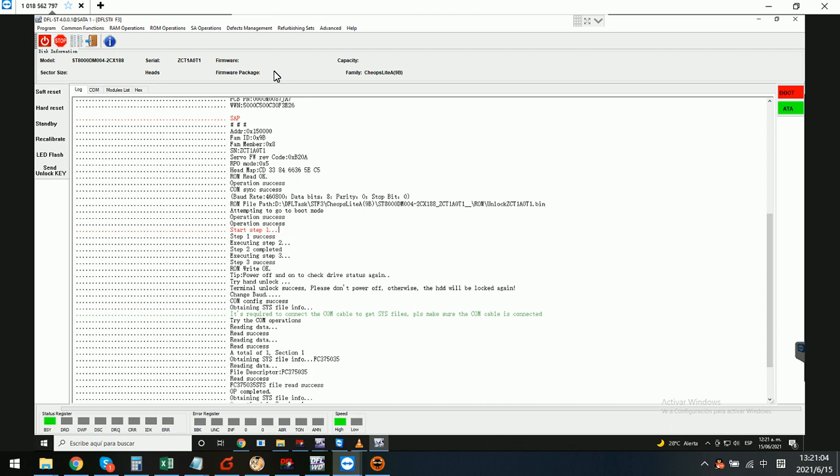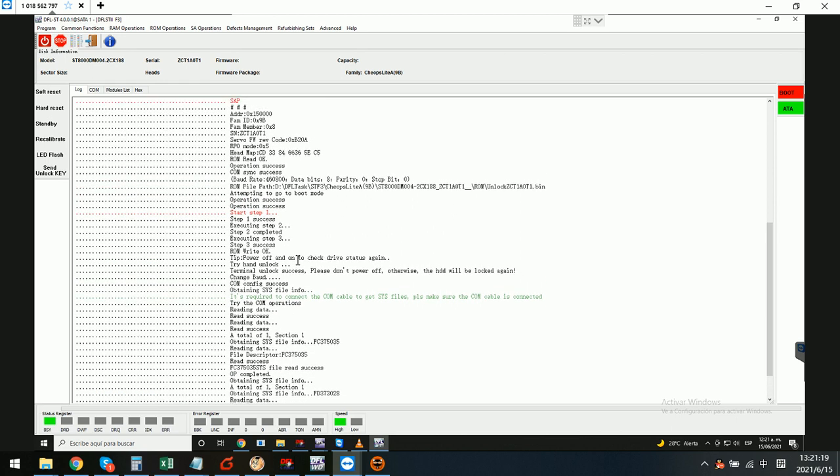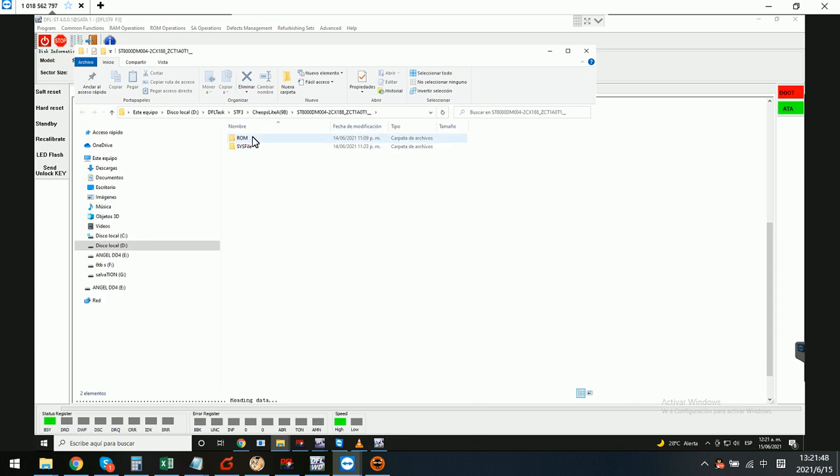For this kind of failure, the drive is not detected at all. We can enter the program by calm mode, then go to the calm terminal and read the original ROM. We have successfully read the ROM, and now we generate the unlock ROM here.